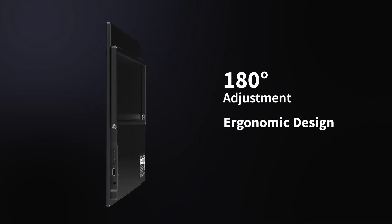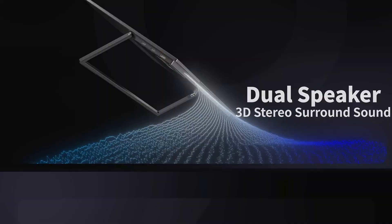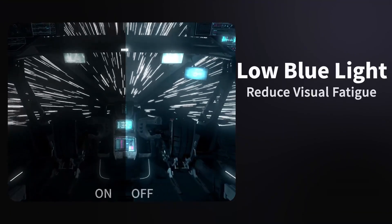Stay with us as we dive deep into the features and benefits of these monitors, helping you choose the perfect one to enhance your Mac Mini M4 setup. Let's elevate your productivity and creativity to new heights.